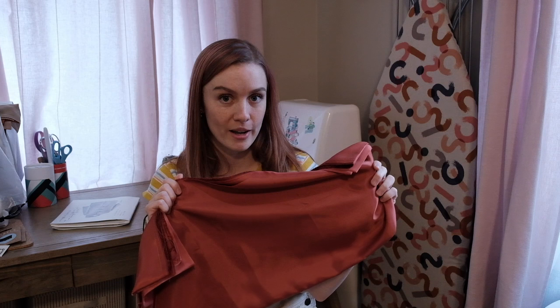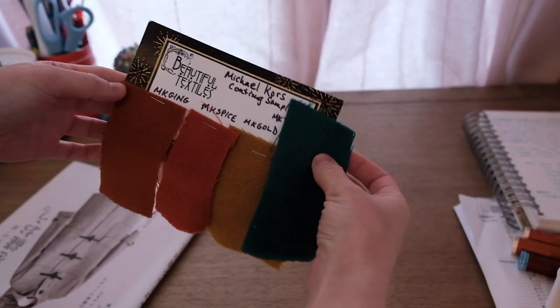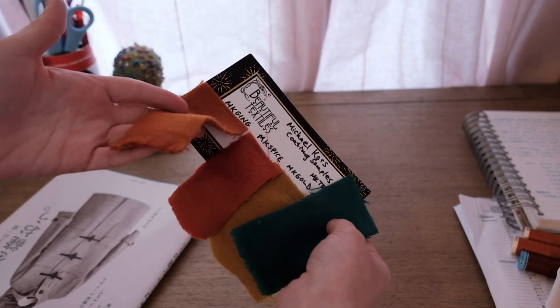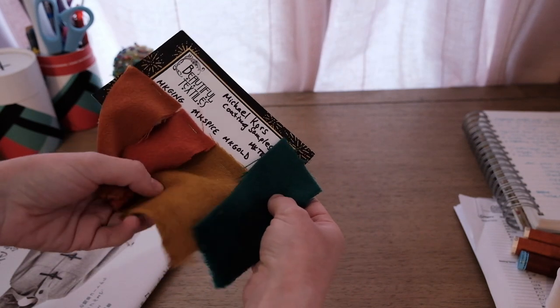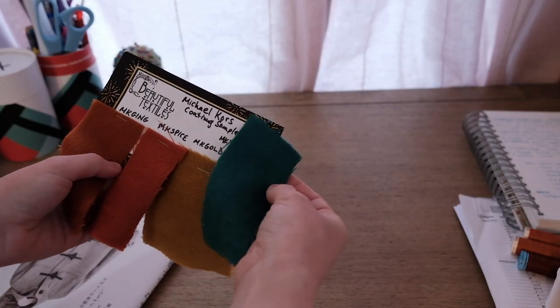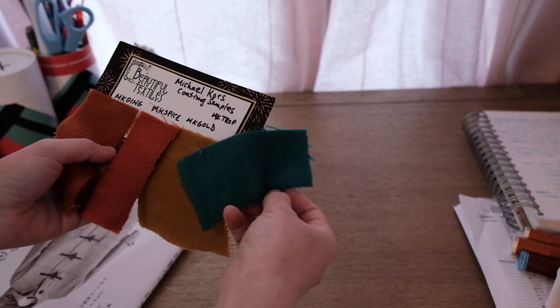This is some Bemberg lining fabric, and this is the Pro Weft Supreme Medium fusible interfacing. Here are a few swatches I got before I ended up buying the fabric I did. This is the one I got in orange. I also looked at this gold color, which is really pretty, but I thought it would get dirty quickly. And then this really lovely teal forest green color, which was probably my second favorite — I almost got it in that color.